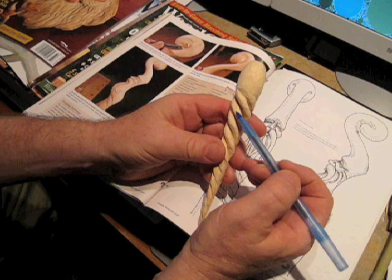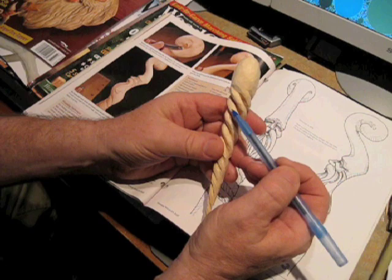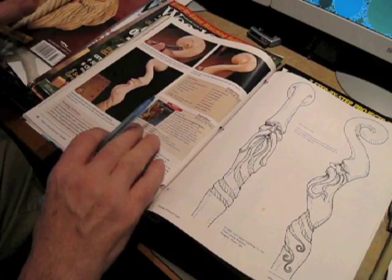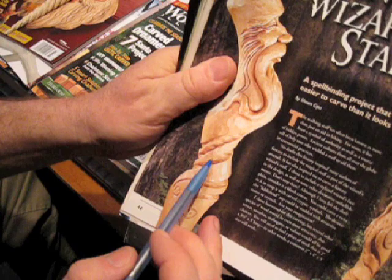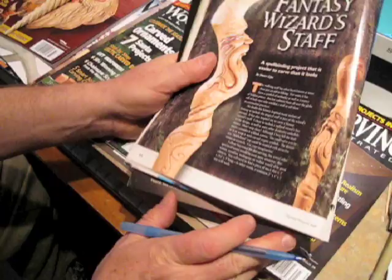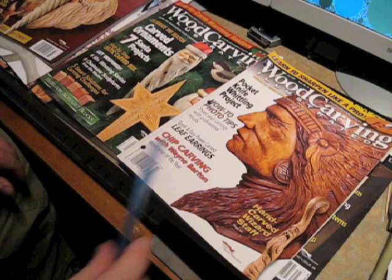I don't want to use the pierced approach because it would be too weak on the staff. So what I'm going to do is use this method but skip every other one of these, making them a little wider. Every other one of these spirals will be a flat. And in the flat sections — where you can see some texturing in this area right here — I thought I would do some kind of texture on the flat sections, though I'm not sure what tool I'll use for that.